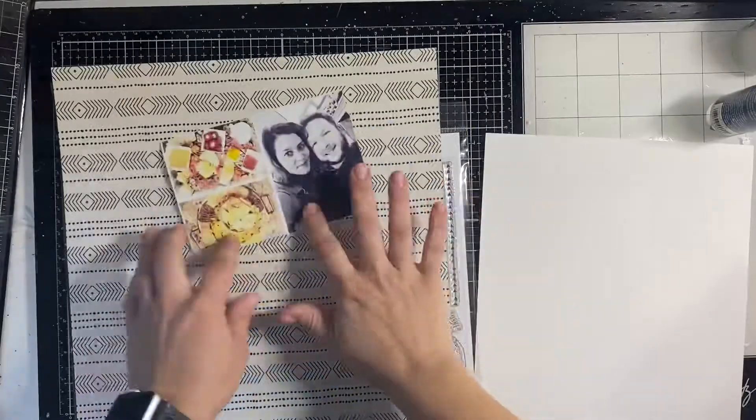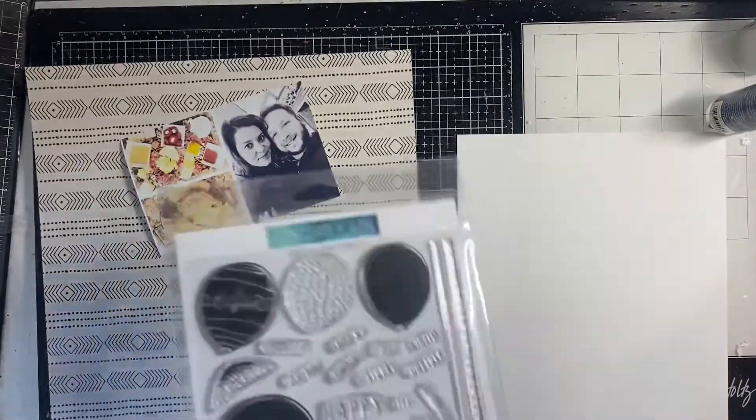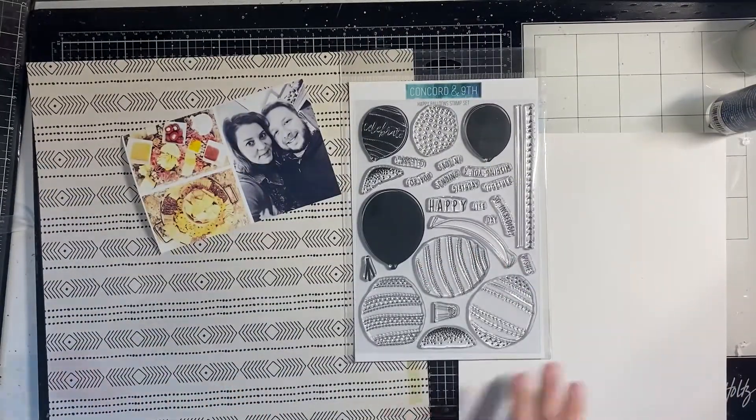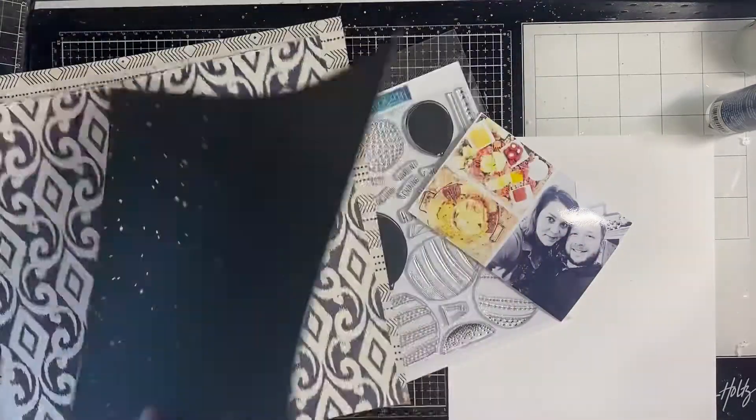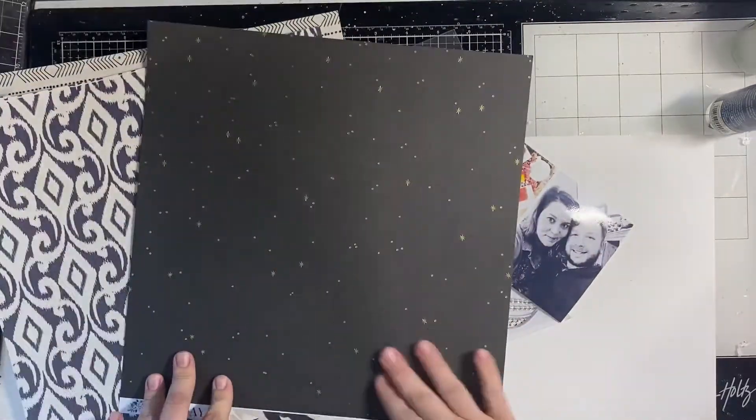Hey y'all, it's Natalie today for A Cherry on Top and I am creating a New Year's Eve layout. Happy New Year's Eve! I'm going to use this photo from last year of me and my husband.